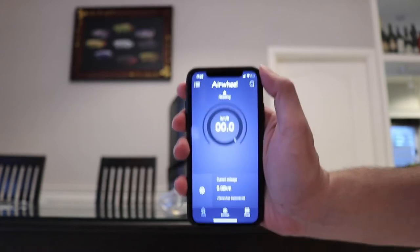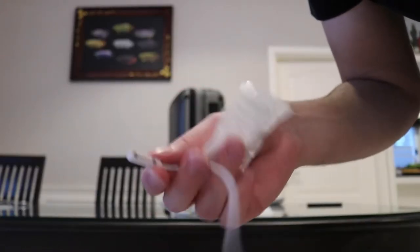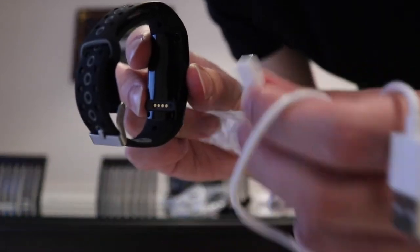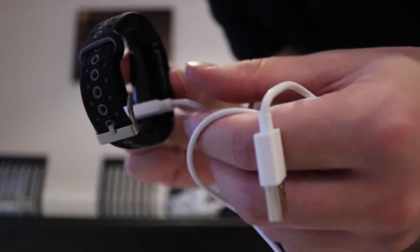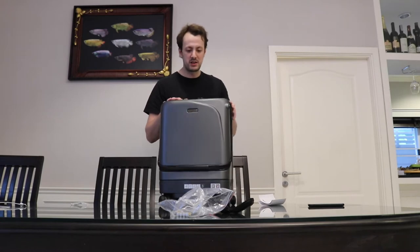The app has finished downloading. We're going to pop this out as well because we need to pair the wristband to the suitcase. This also comes with its own little USB — it seems like some sort of MagSafe charger for the wristband. You charge it at the bottom there, and it just clicks in by itself. The only thing I've yet to figure out is how to get into the suitcase.